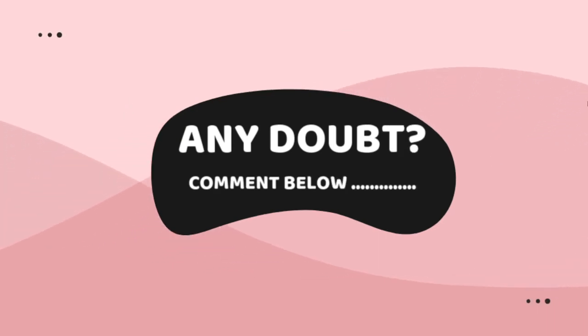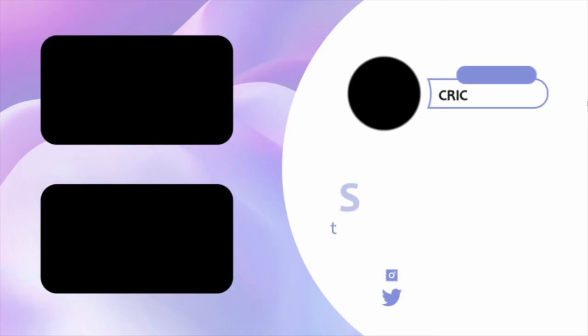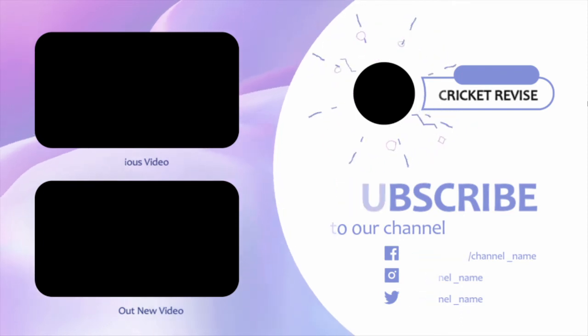Here we reach the end of the video, and I tried to explain the various types of duck out. I hope you are clear about it. If any doubt still exists, feel free to ask in the comment section. If you enjoyed the video and found it helpful, please like the video and subscribe to the channel, which motivates me. Thank you.